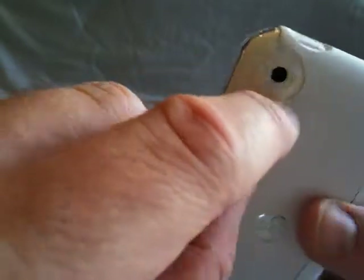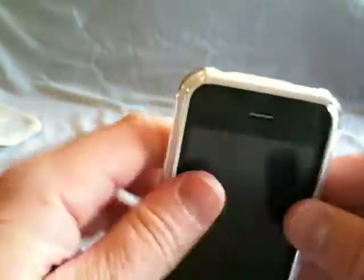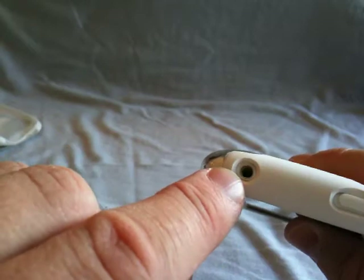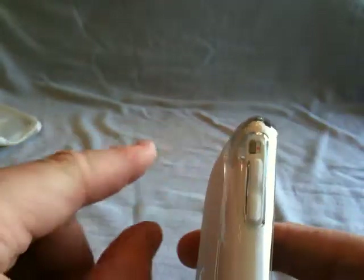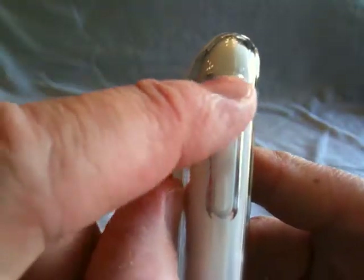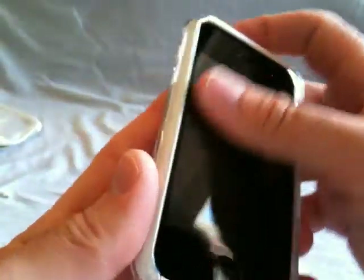Your button is real nice and covered, real responsive — you can feel it click, it's not hard to push at all, and it sits real flush. There's a nice big opening for your headphones; I've yet to find any headphones that won't fit. Your mute rocker is real easy to switch on and off, and you have your volume up and down buttons — you can really feel those click. Of course you have full access to the front just like normal.